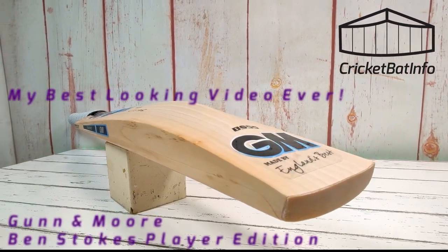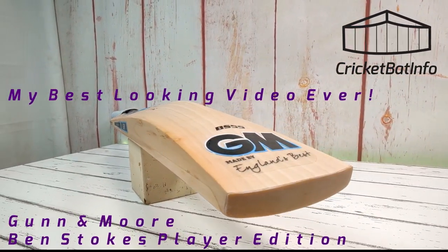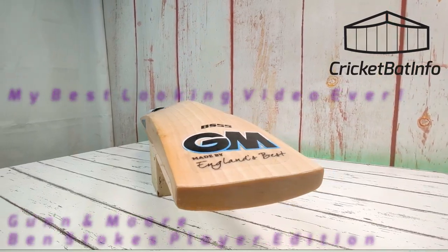Hi everyone, welcome back to the channel. Today we are doing a Ben Stokes player edition, top of the range GM, straight after this.